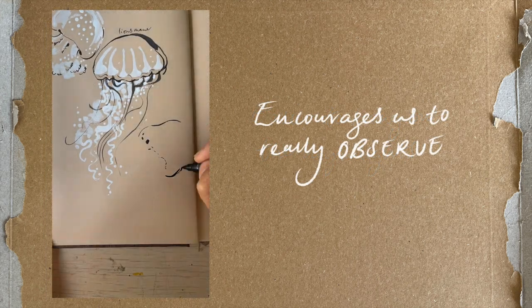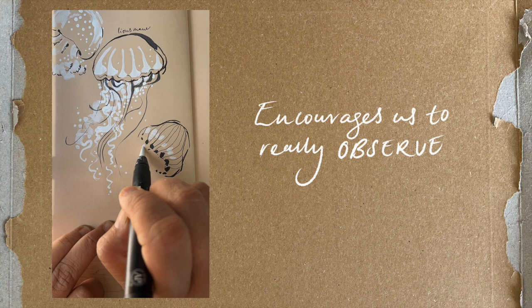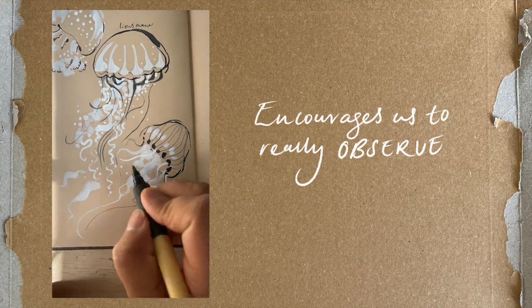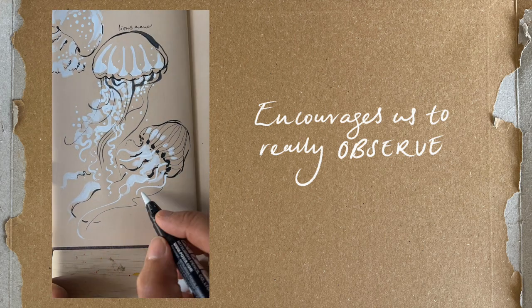Working with toned paper also encourages you to really observe. When simplifying what you see into areas of black or white, you'll be forced to see the lights and shadows. This is of great value when trying to clarify and distinguish shapes and their relationships. The direction of the light and the shadows are very helpful guides when moving into colour sketches or paintings.